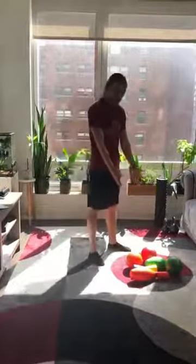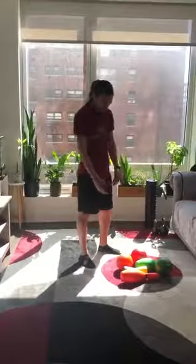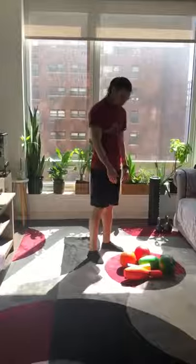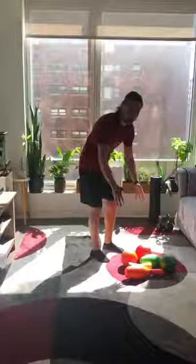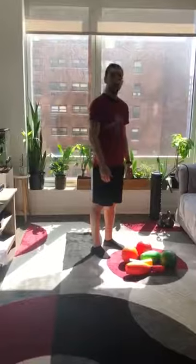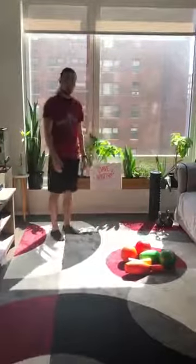I need everybody to go to your room, your pantry, kitchen, dining room — grab some of your favorite toys, some of your favorite items, and place them in the middle of a nice open area. Right here, I got the bowling pins, I got some balls, and I got some other stuff. Group them all together, and take three big steps back: one, two, three.